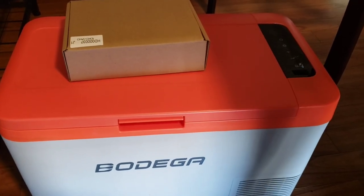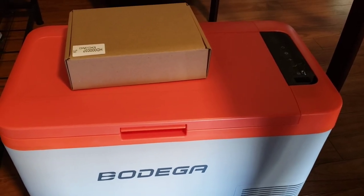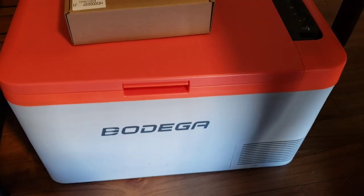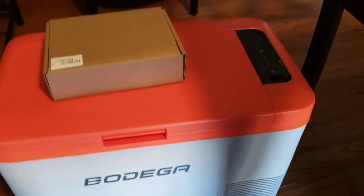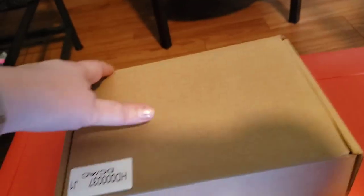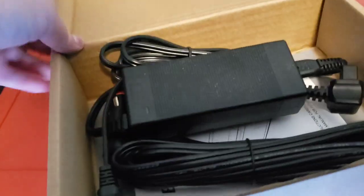Hey guys, welcome! It's Monday — second video. I was going to show you guys this hot/cold cooler I got for the car. It's got all the attachments with it right here to plug it in, the car charger tips.